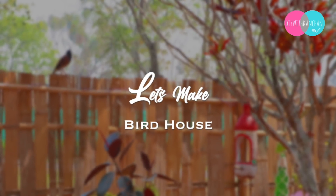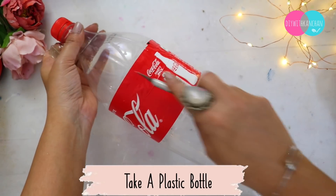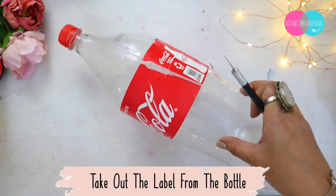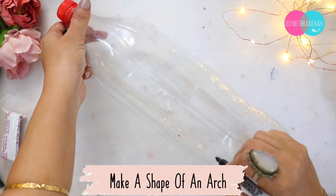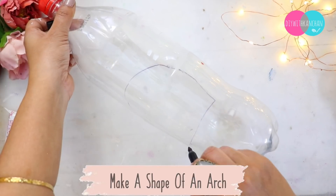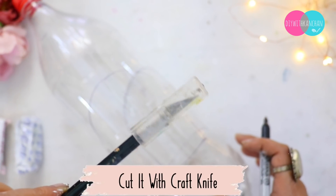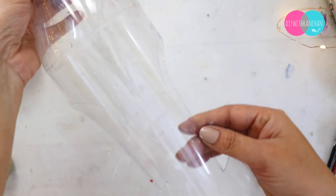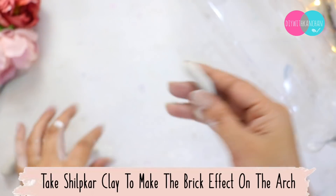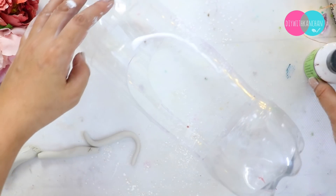The birdhouse is made from a plastic bottle — a coke bottle. We have to remove the label. Then we will make a rainbow opening here and cut it with a craft knife. If you don't have a craft knife, you can cut with any cutter. Now we will put Shilpkar clay — basically a brick pattern, so it will look beautiful.